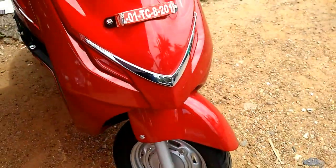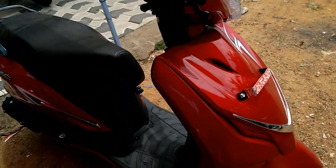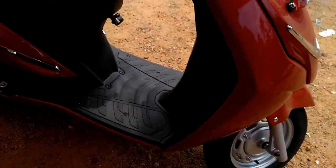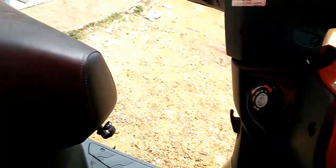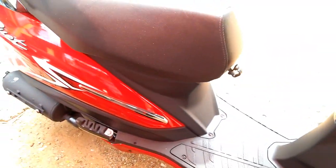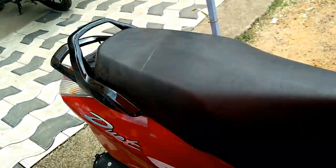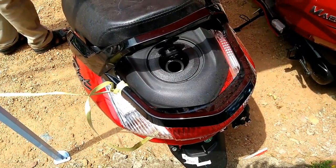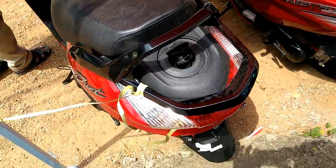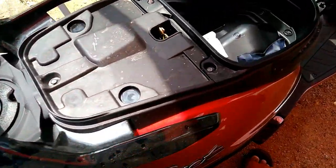The elegant metal body of Hero Duet draws power from the 110.9cc air-cooled, four-stroke single-cylinder engine unit that is capable of producing 8 bhp at 7,500 rpm and 8.7 nanometers at 5,750 rpm worth of maximum torque. The engine is optimized to yield a decent practical mileage figure of 63 kmpl claimed, and a top speed of 85 kmph.